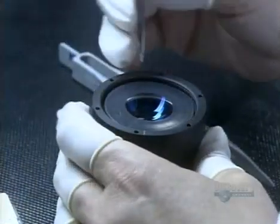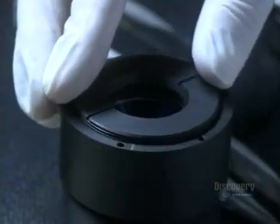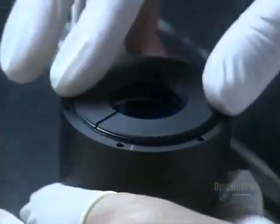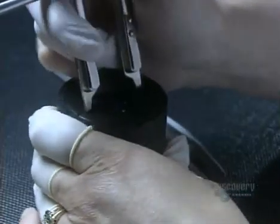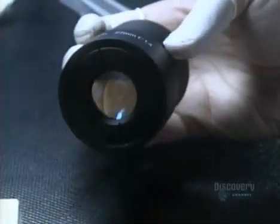Using tweezers, she coaxes the last lens into the barrel. She installs a retaining ring to hold the stack of lenses down, then locks it into place. There's one final inspection as she examines the assembled optical lens from all angles.